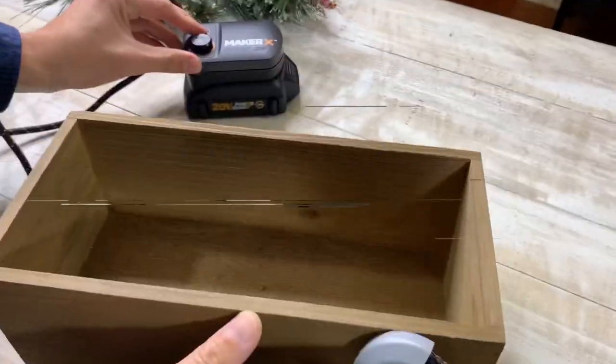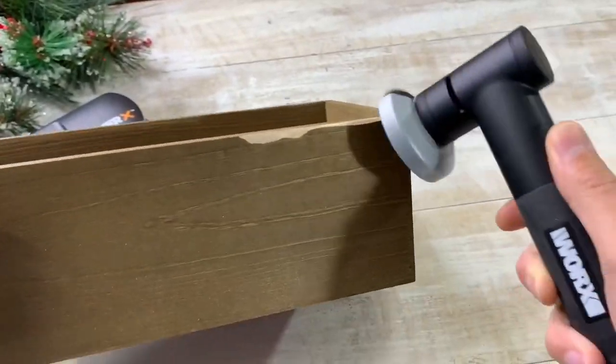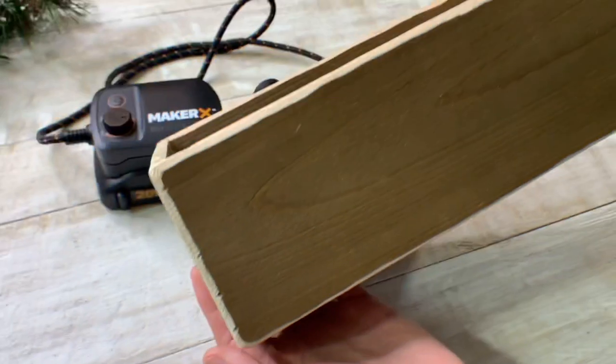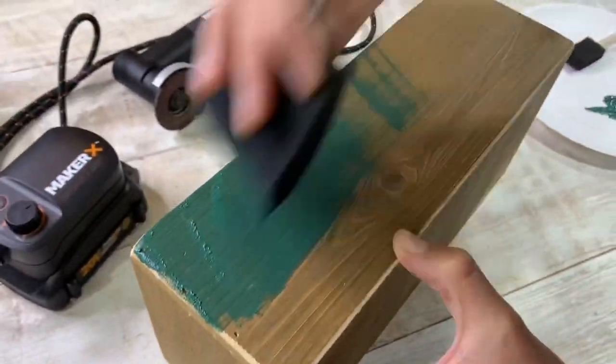For our first project, we wanted to make a vintage-inspired rustic box. The first thing we did was use the angle grinder to distress the edges — we really wanted to rough it up a bit and make it look like it's been used for years. Then we gave it a coat of acrylic paint.